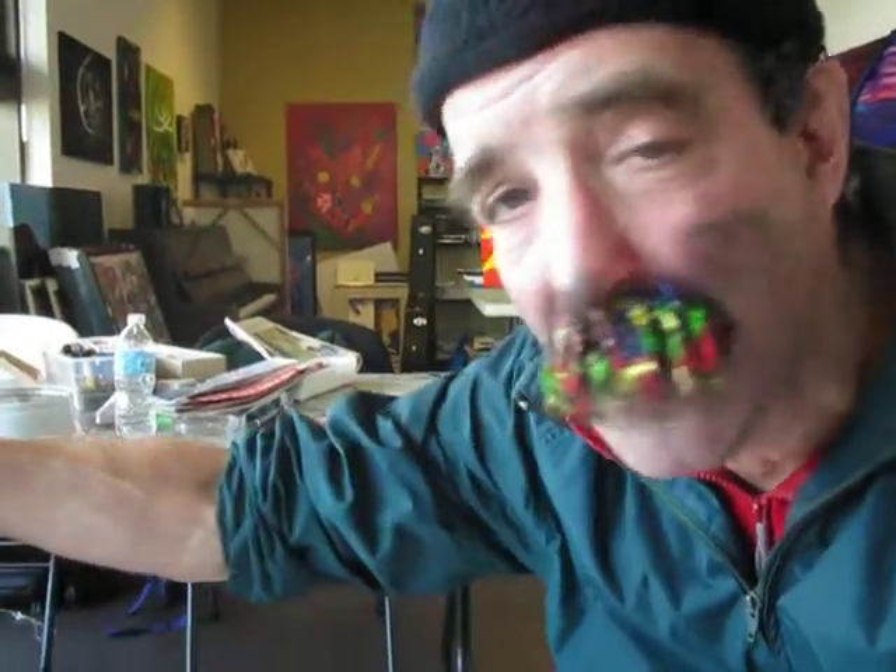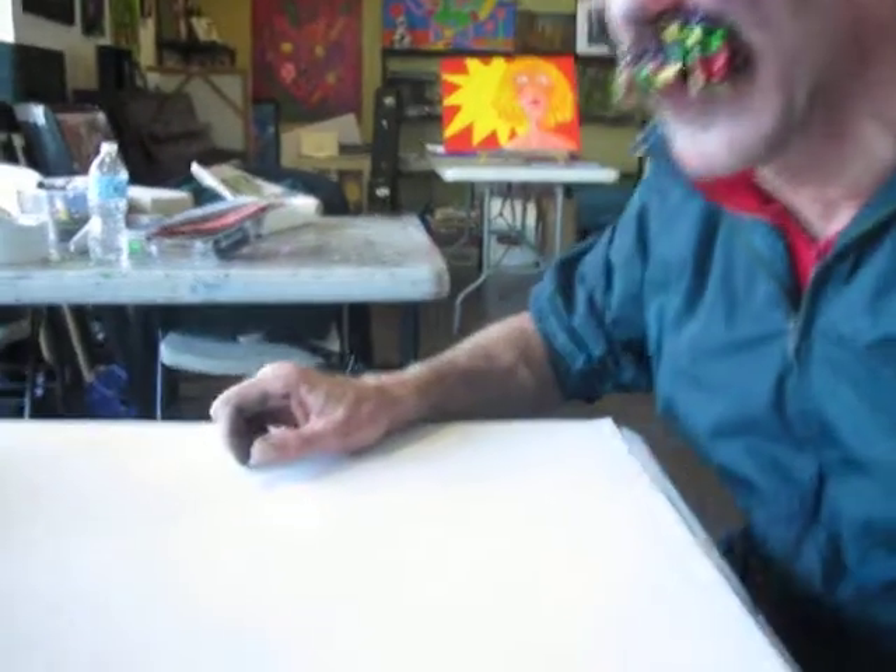My name is Artie the Jester. I'm going to close this down and show you how I'm going to do my art movement. It's sort of that form of impressionistic art, but it's artist movement.